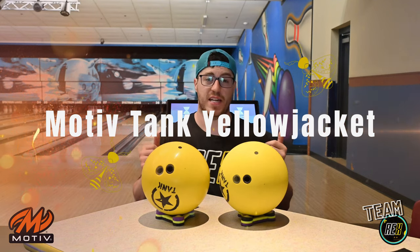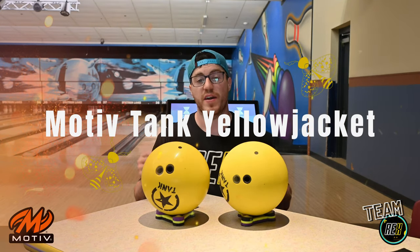Hey guys, it's Theo here from Rex Bowling Ball Reviews and today we're doing a bowling ball review of the Motive Tank Yellow Jacket.